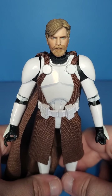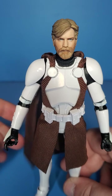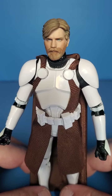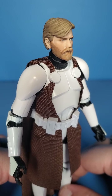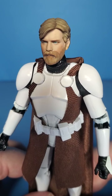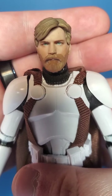First time opening this figure — I've seen him through the packaging for a while now, and I'm just blown away. I do wish they gave us the Clone Trooper Phase 1 helmet he originally wore, but it is what it is. Still happy to get this figure. Compared to the old Revenge of the Sith Obi-Wan, which had a terrible head sculpt, this is light years apart. I just can't get over it.